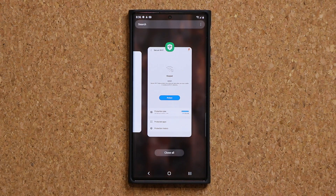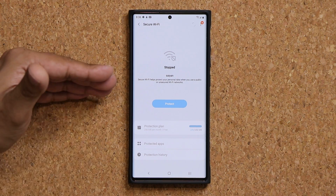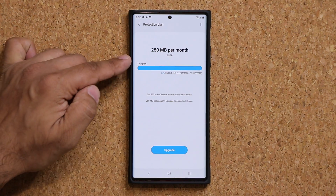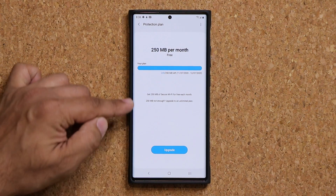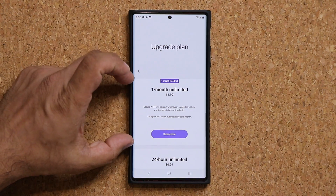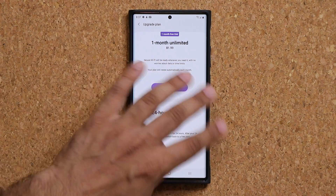It's good that this is free. If you want more, Samsung also offers paid plans — you can see them here. This is the free plan every Samsung user gets. If 250MB is not enough, you can upgrade: one option is $2 a month, another is $1 for 24 hours. I don't recommend either of those — if you use this intelligently the way I showed you, you'll be good to go.